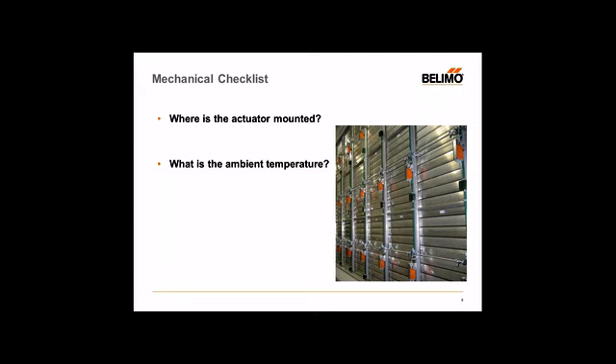Ambient temperature is very important depending on where the actuator is installed. It could be outside or indoors. Make sure you verify what the ambient temperatures could be. Depending on high exposures — cold or hot — the actuators will run their life cycle a lot sooner than expected and may fail prematurely. So always double-check what your application ambient temperatures are versus the specified temperature range of the actuators.